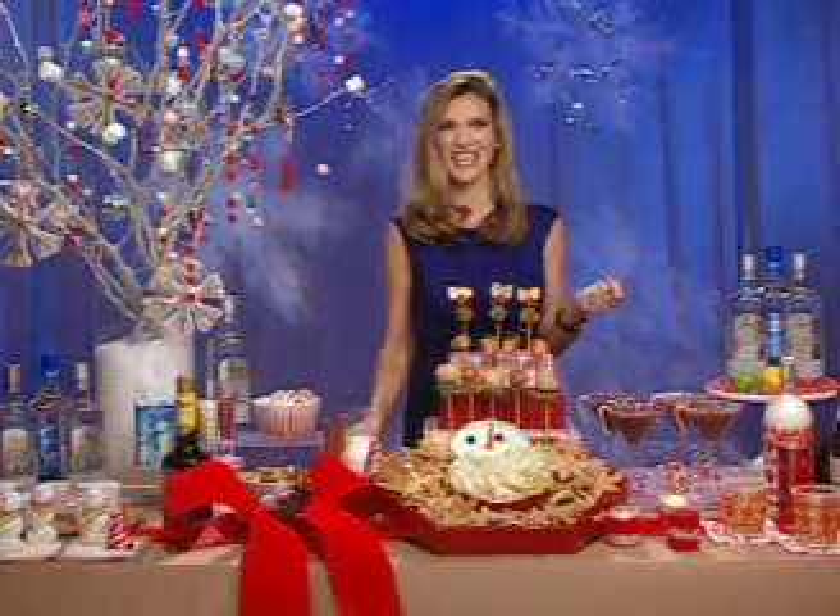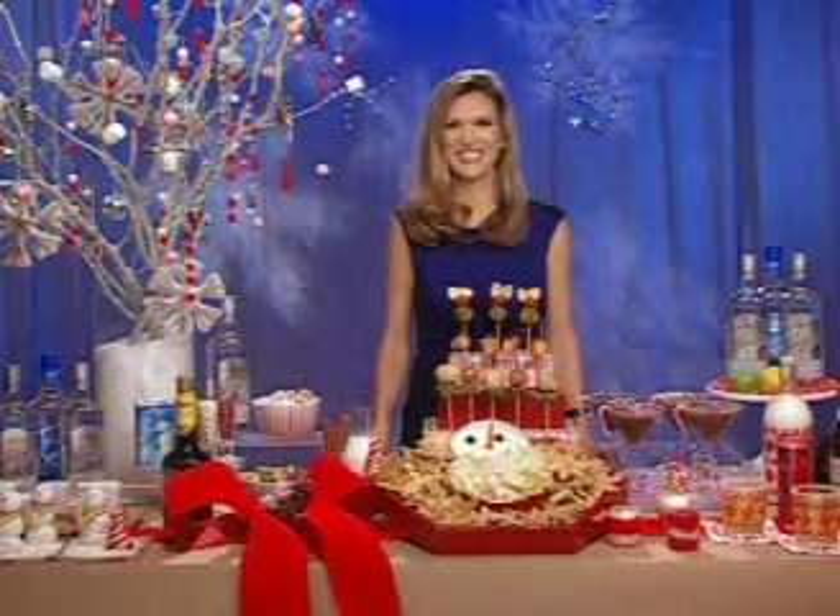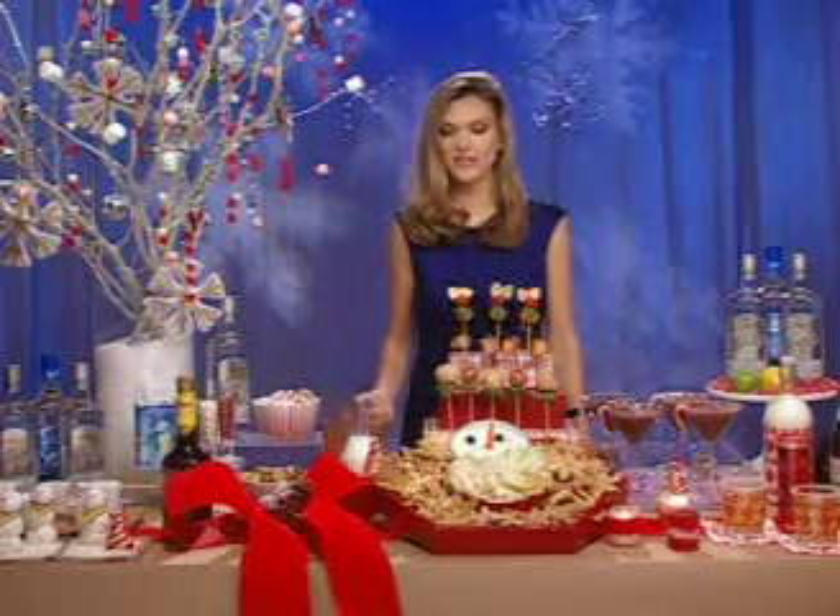It sounds so easy. It's easy, healthy, and fun — everything I love, and hopefully you do too. If it's fun and easy, that's two operative words that usually don't match up in my equation, especially for the holidays.